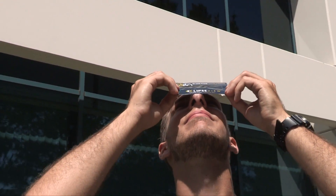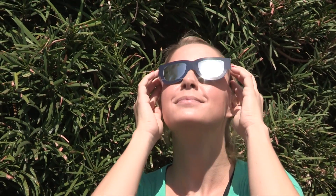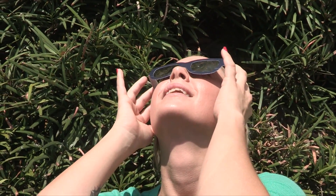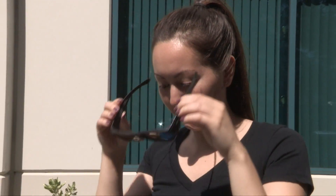With Meade's Solar Glasses and ViewCard, always be sure to have your eyes fully covered and protected before looking up at the sky. Keep a firm hold on your glasses or card in case they move from your face or a gust of wind comes up. When you're done looking at the sun, be sure to look away from the sun before removing the glasses.